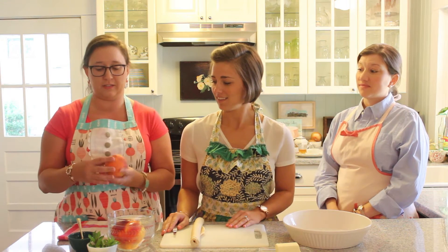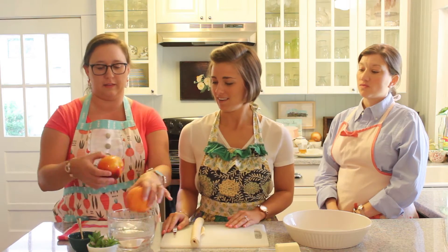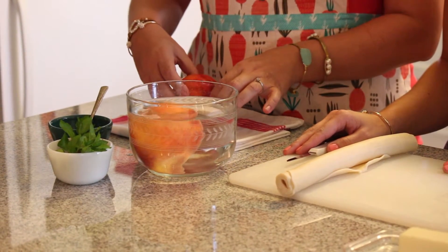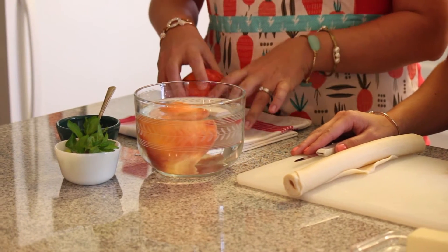The first thing you want to do is choose large peaches for the peach beehives. You want to wash them and then let them dry just a little bit on a towel so they'll be a little bit damp still before you wrap them.